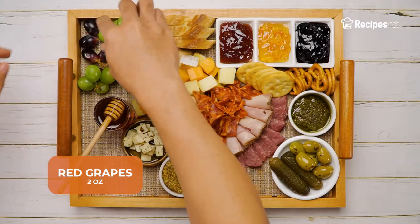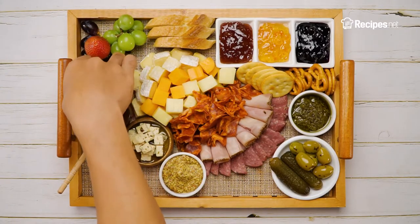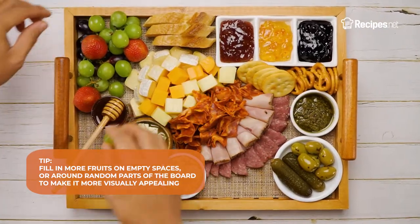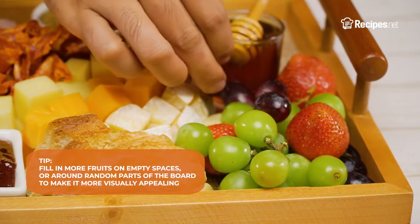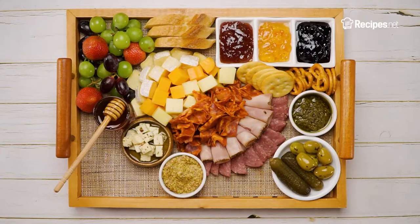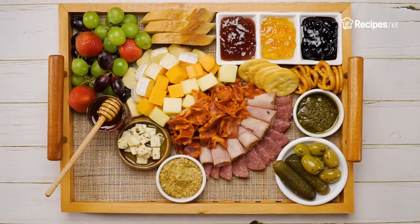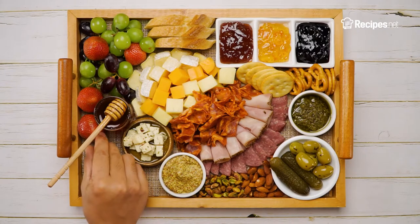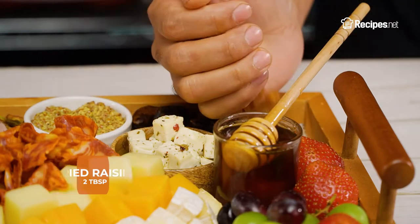Now, let's add a touch of freshness to your board with some fruits, like grapes and strawberries near your cheeses. You can also use berries and pears, which go really well with mozzarella. Let's go ahead and fill up all the leftover spaces with some nuts and dried fruits. We used some almonds and pistachios, and for an added touch of fruity components, we also added in some dried dates and raisins.